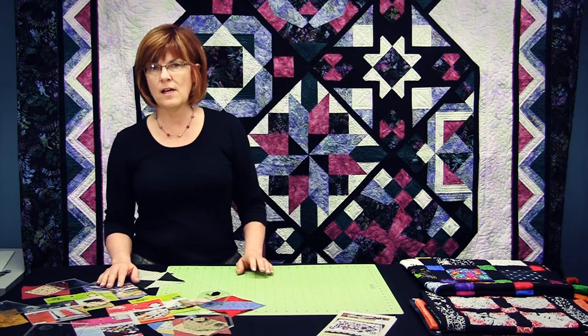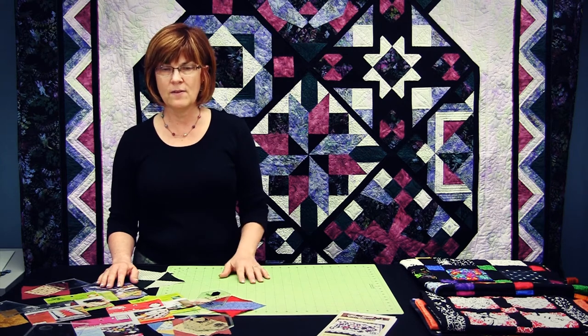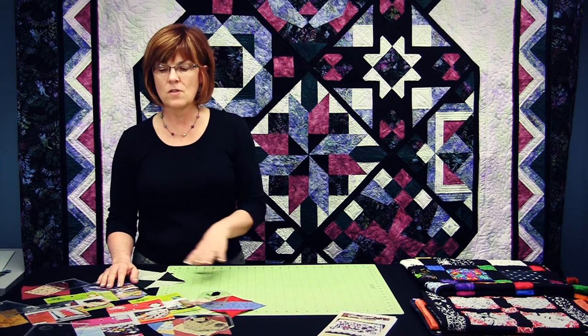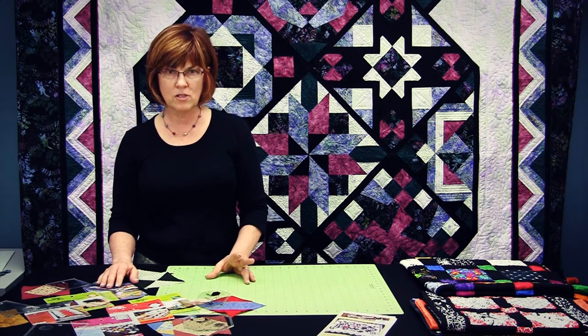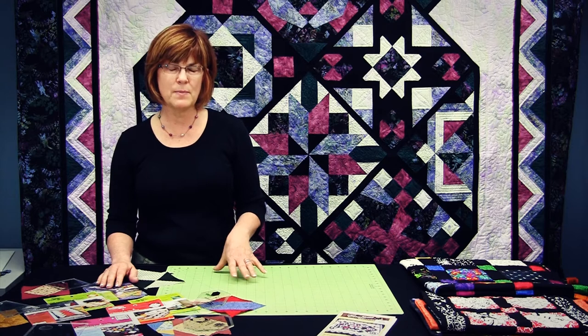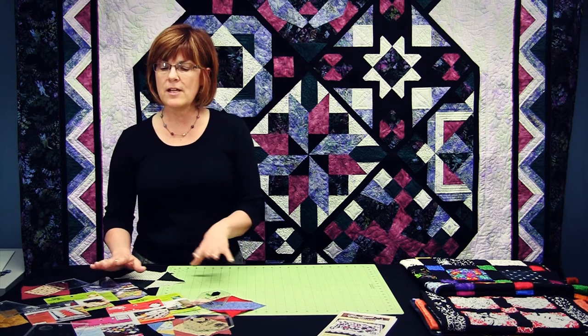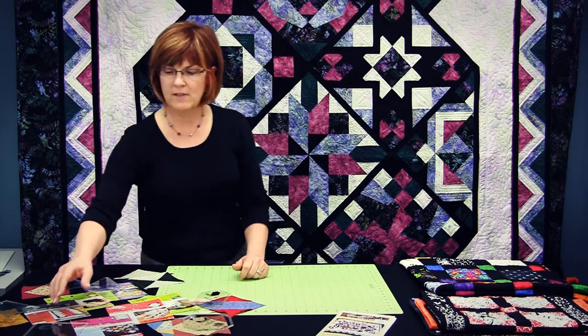The Charming Five Square Templates have been designed to cut from five inch charms and then when you sew them back together they become five inches. All of these different shapes work with each other or with uncut charms, but you can also use strips and scraps and pieced blocks. After I show you how the templates are designed, I'll show you the Block a Month program we have to go with it.